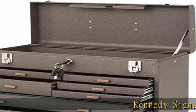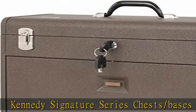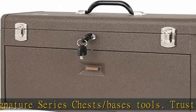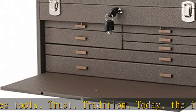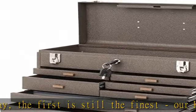Kennedy Signature Series Chest and Bases — Tools. Trust. Tradition. Today, the first is still the finest. Our Kennedy Signature Series is designed and built with the best materials and craftsmanship so that they'll last a lifetime, guaranteed.